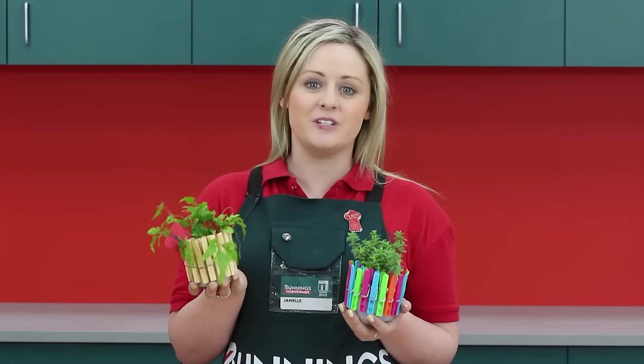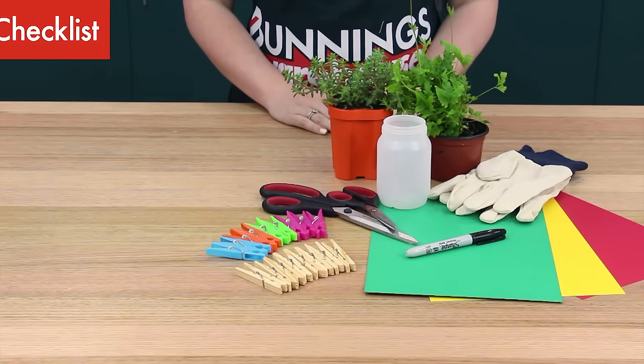Hi, I'm Janelle and today I'm going to show you how to make a cute little plant pot with just a few household items in next to no time.